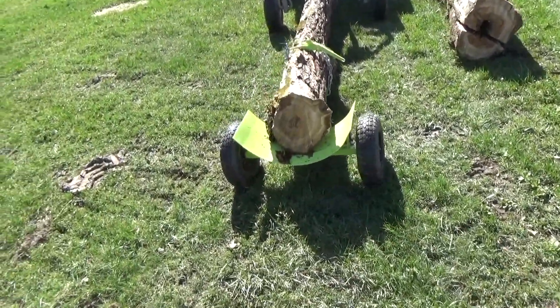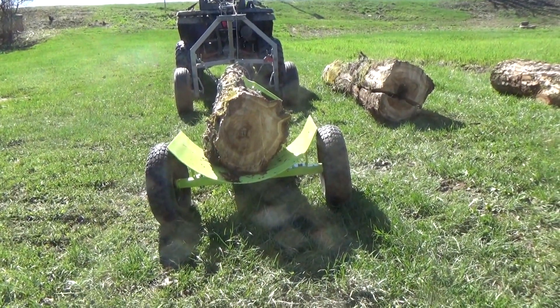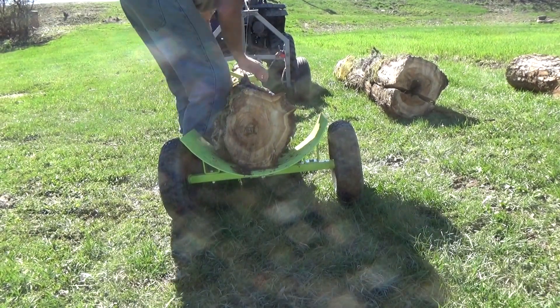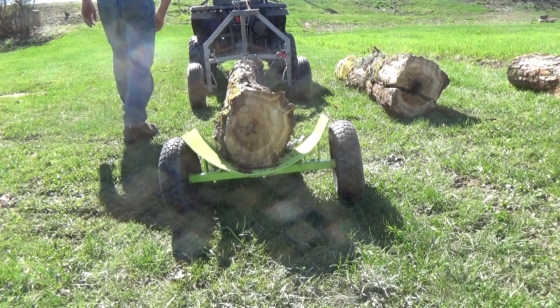It does really ease up on the equipment — on the quad and the skidder — to not have to drag it through the dirt, across the road, not to mention the damage it does to the road when I drag it without the skate. Here we go.